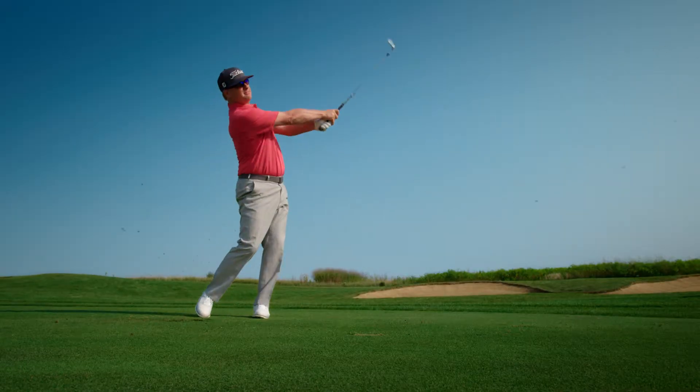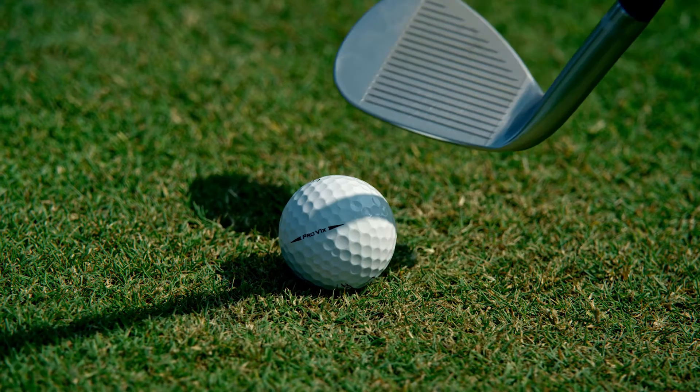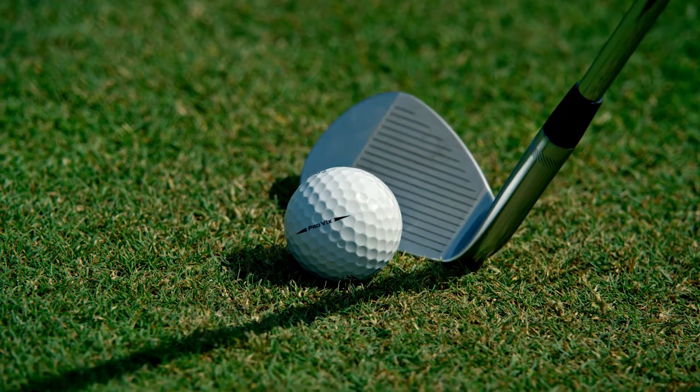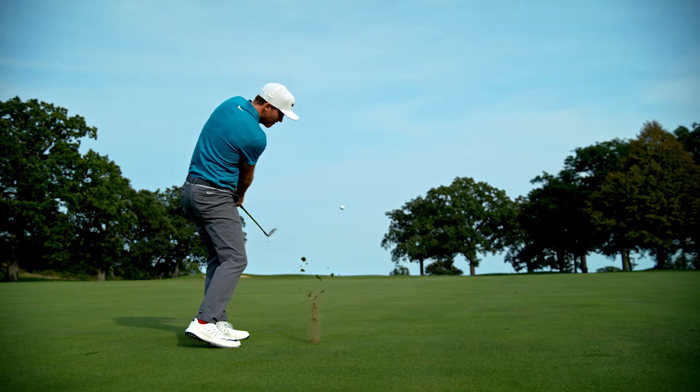If you want to hit a little hard pan, firm sand, you can do all these different shots by rotating it open. The grind in the back allows you to open up the wedge and get under the ball a little easier, while the front of the wedge allows you to get out and produce that lower, stronger ball flight.